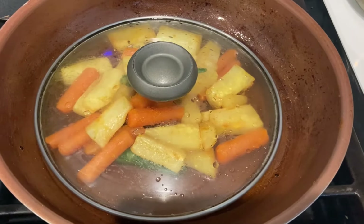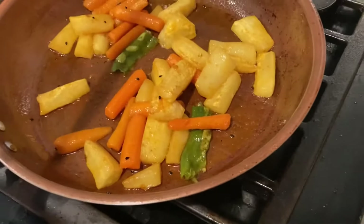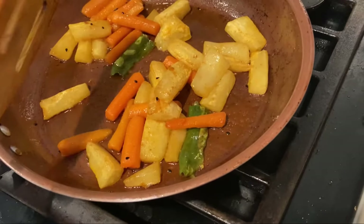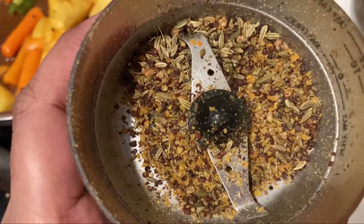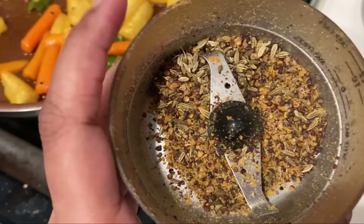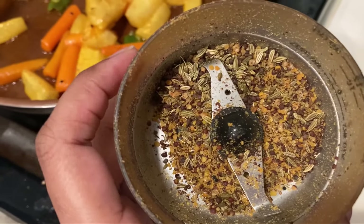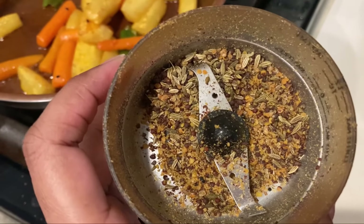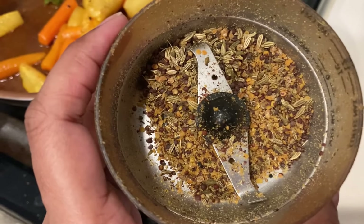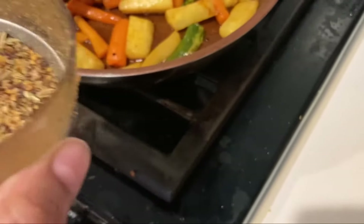Cover with a lid and cook this for 5 minutes. After 5 minutes, I will be adding this seed mix that I prepared earlier. Basically you take 3 seeds — fennel seeds, fenugreek seeds, and mustard seeds — dry roast them, and then after cooling down, grind them. Now we'll be adding it to this.